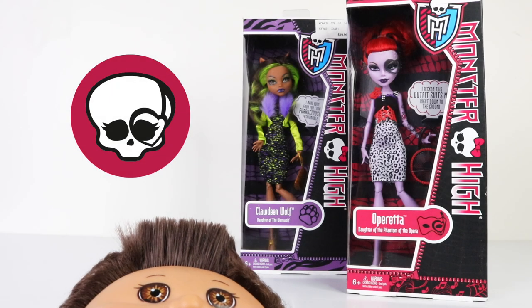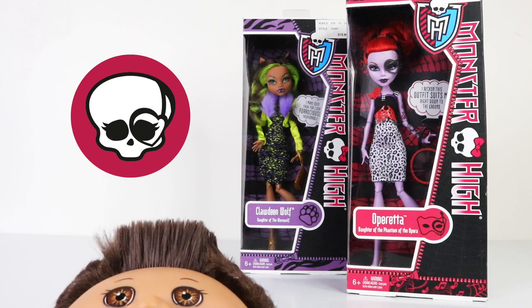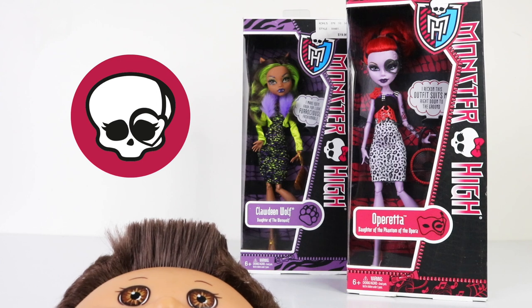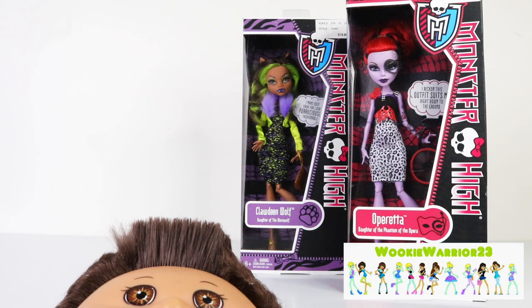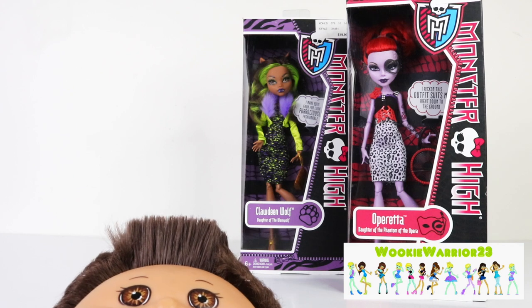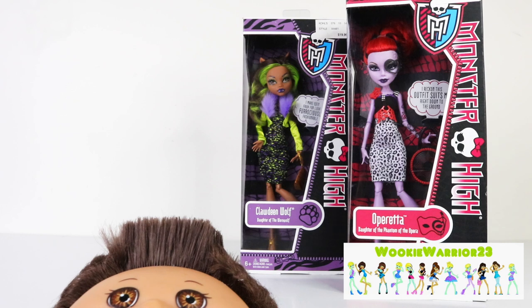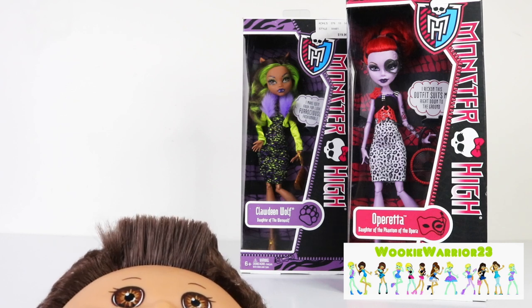Hey guys and ghouls, it's Manzel here along with Baby Andreas, and we're back with another Monster High review. Today we're going to be checking out Operetta from Killer Style 2 — she's an older release from 2012. A big thank you to Tesilla and Nessie from Wookie Warrior 23 for sending her to me. Operetta is a 2012 release and she was a Coles exclusive at the time.